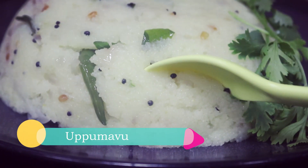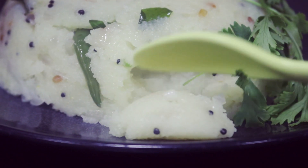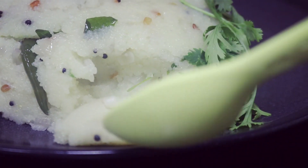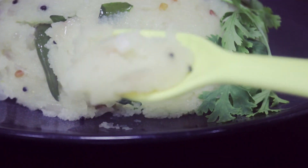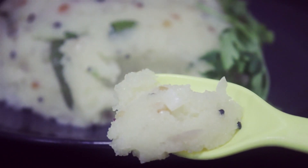Friends, good morning. We are having breakfast today. The idea is that we are going to work in the mess — North India, Maharashtra style. We have to prepare this for the mess.